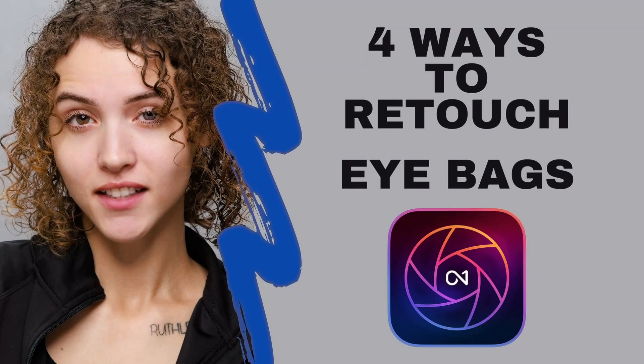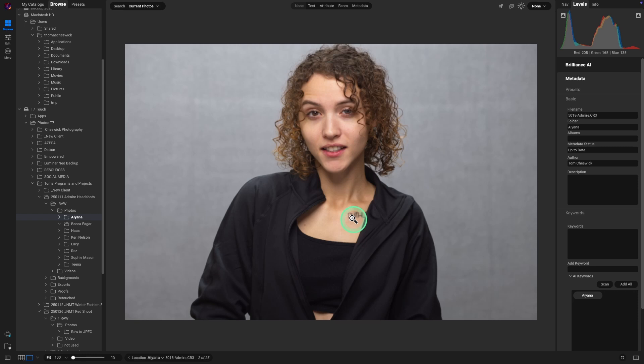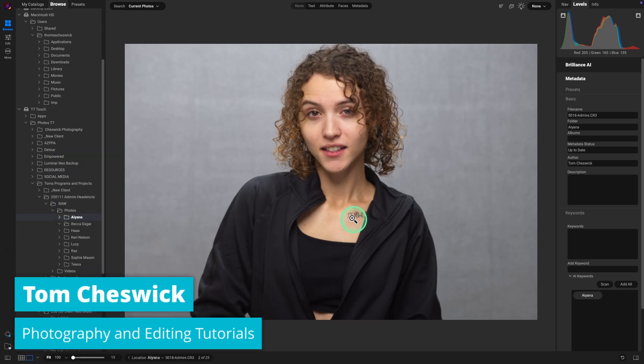Hey, what's up? It's Tom. Today we're going to use On One Photo Raw and look at four ways to retouch eye bags. Afterwards, we'll look at all of them and you can decide which method you like best.